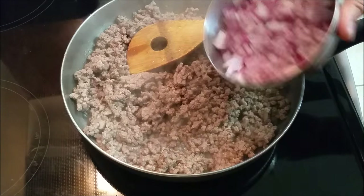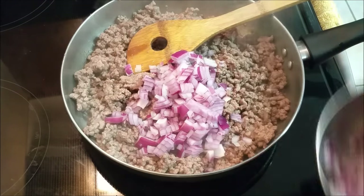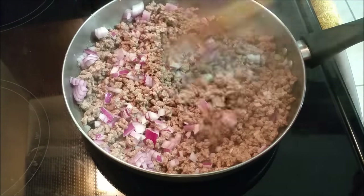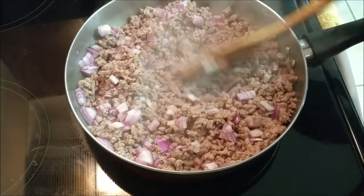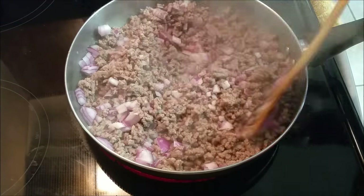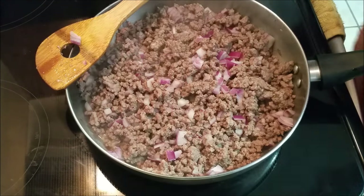Once my meat is cooked, I'm going to add the onions. I used a medium-sized onion, which gave me about a cup. You can use all of it if you want. I'm probably adding a little more — this meat is about two pounds. Some people like it with a lot of onions.